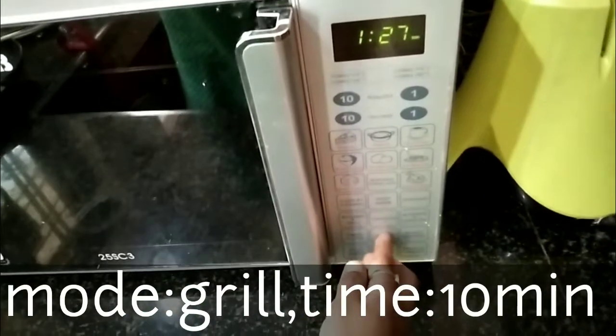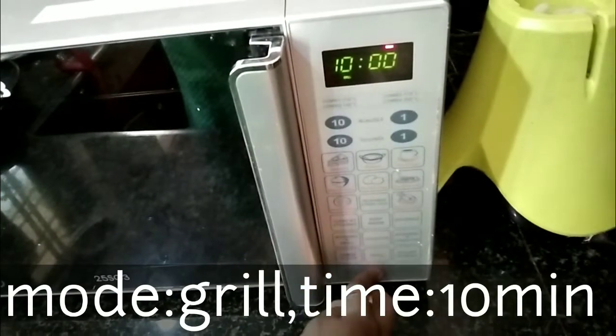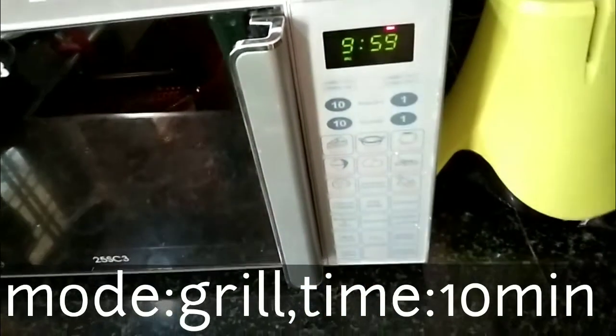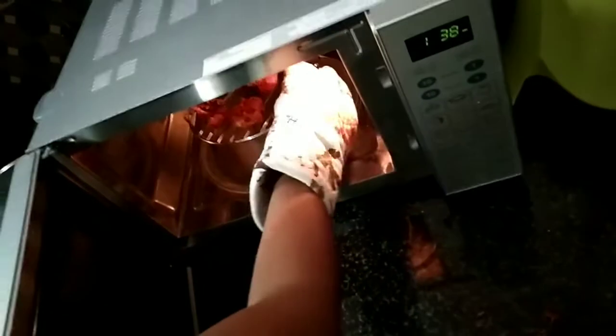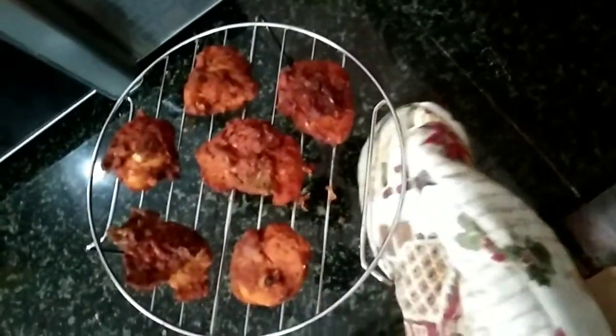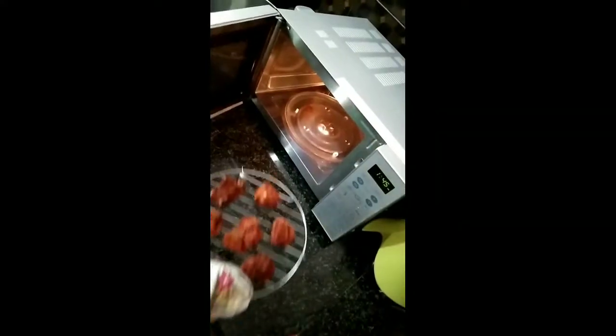We are going to set the timer on the oven for 10 minutes. We are going to make the chicken fried.